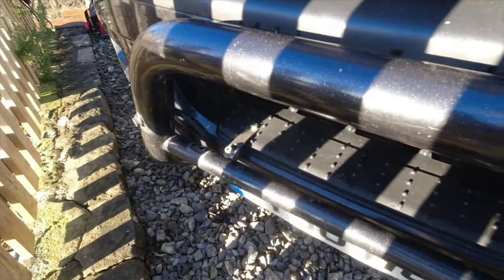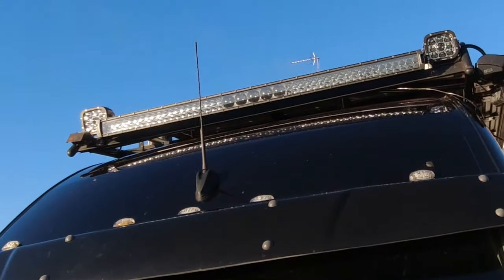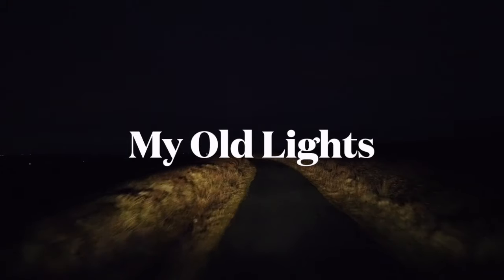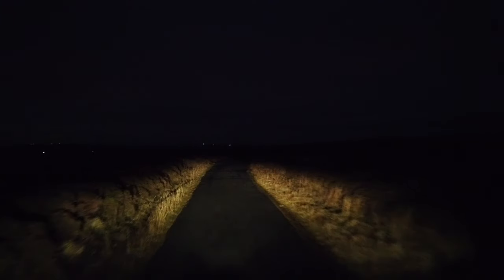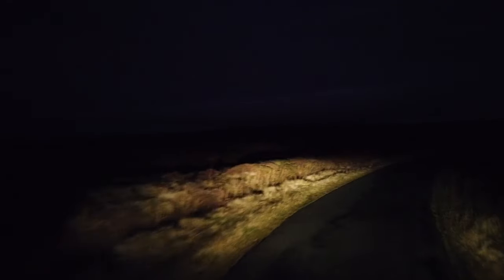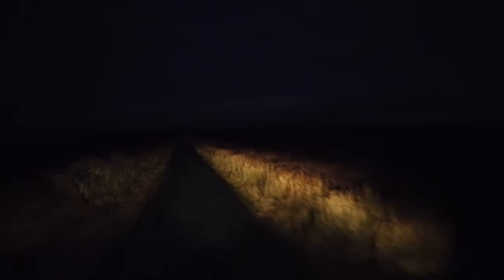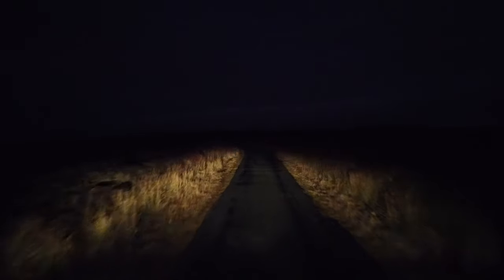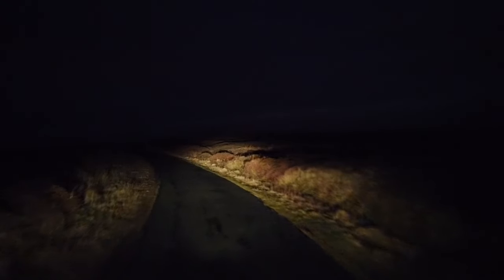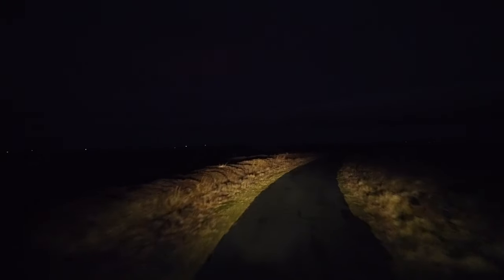So those are the standard low beam bulbs. As you can see some of the roads around here are quite narrow with nothing to stop animals running across — it's open moorland and you get sheep, rabbits, and deer down here. So you need good lights. This is the high beam — that's standard low beam, that's standard high beam. It hardly makes a difference and the lights have a yellowy colour to them. They're not that bright and don't spread particularly wide.